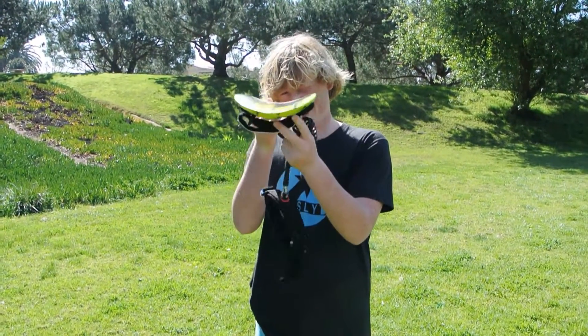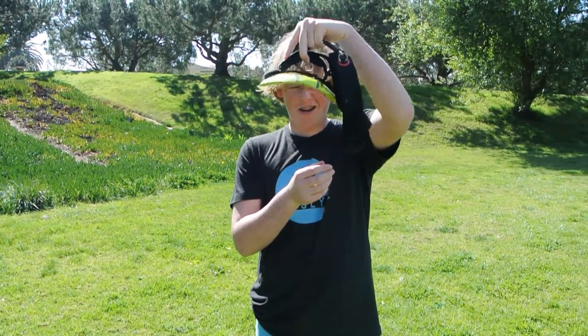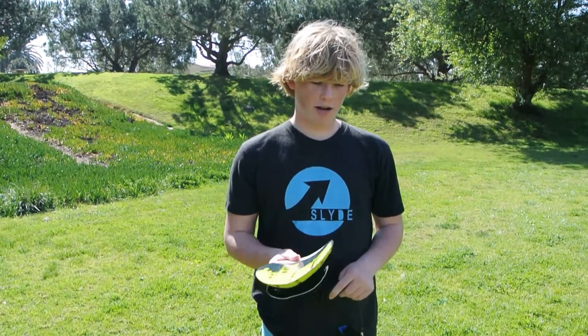You can see it's got a very insane concave that just hydroplanes you right into these big barrels. It's super low profile so you don't have to worry about it smacking you in the head if you get destroyed on a big bomb. So that is my go-to board, and obviously the Carbon Wedge for those smaller, bummer days where you can have the most fun.